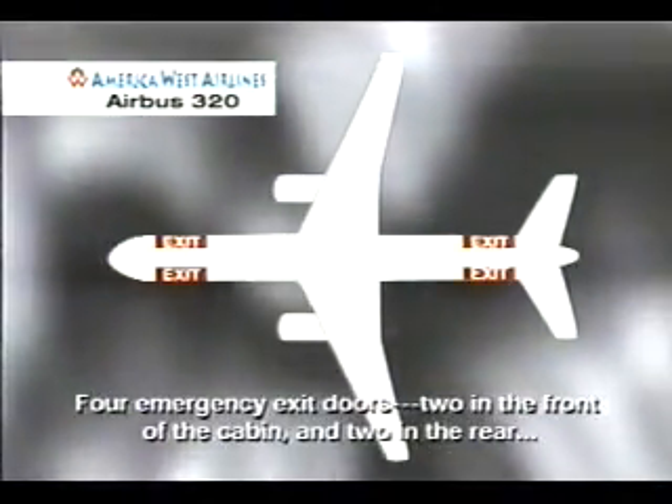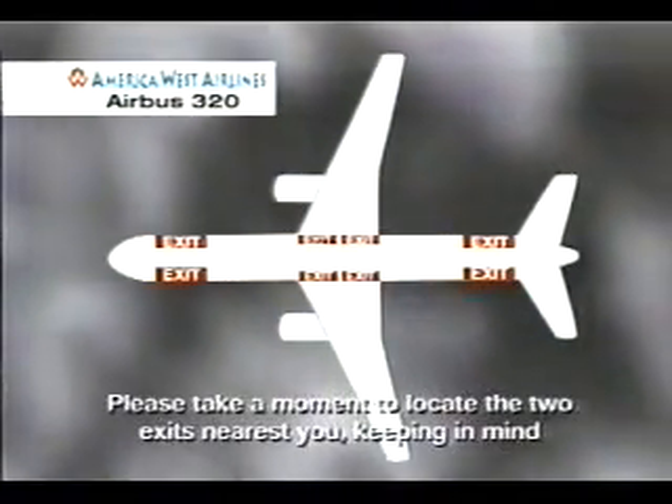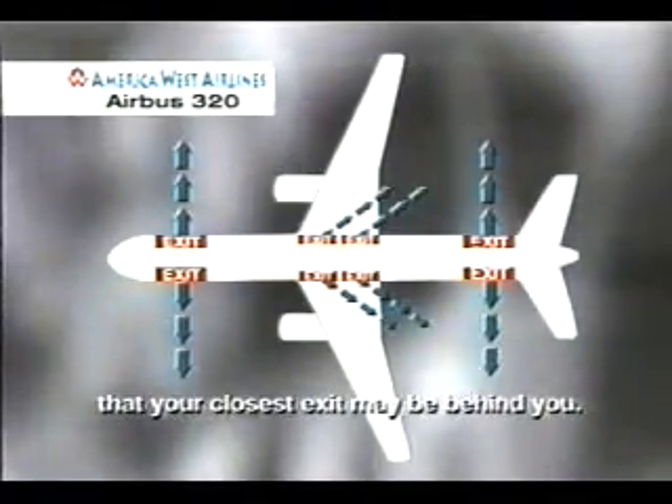There are a total of eight emergency exits on this Airbus A320 aircraft: four emergency exit doors, two in the front of the cabin and two in the rear, and four overwing exits. Please take a moment to locate the two exits nearest you, keeping in mind that your closest exit may be behind you.